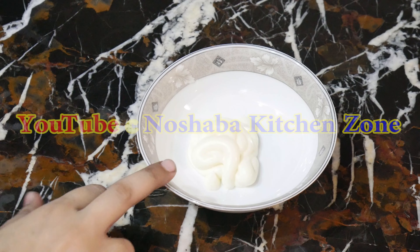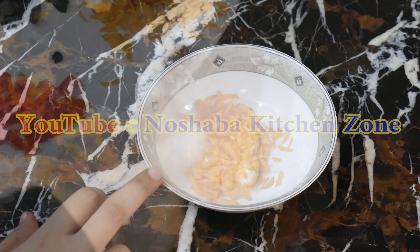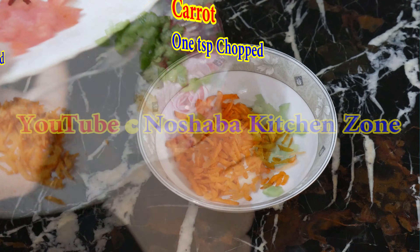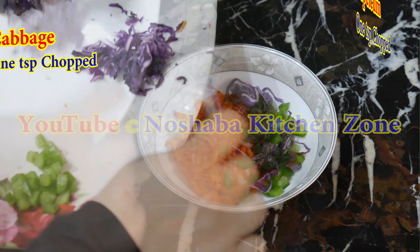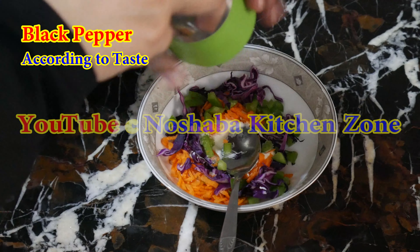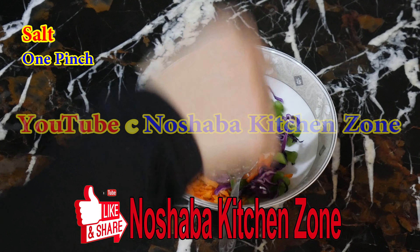I will add 1 tablespoon of mayonnaise, 1 teaspoon of carrot, 1 teaspoon of shimla mirch, 1 teaspoon of cabbage. We will add a little black pepper, salt, and 1 pinch of cream.